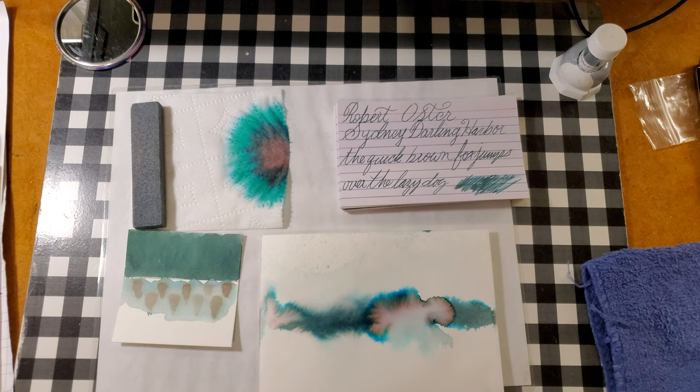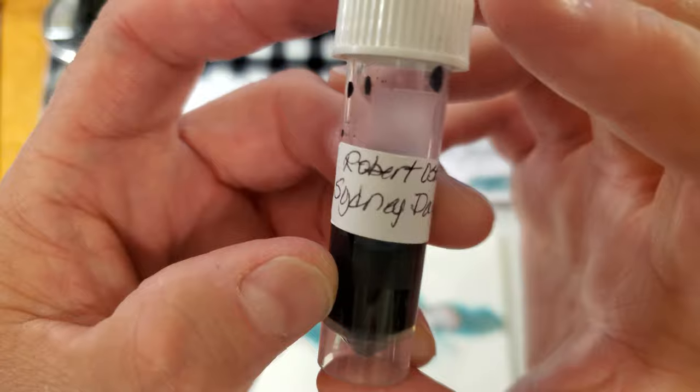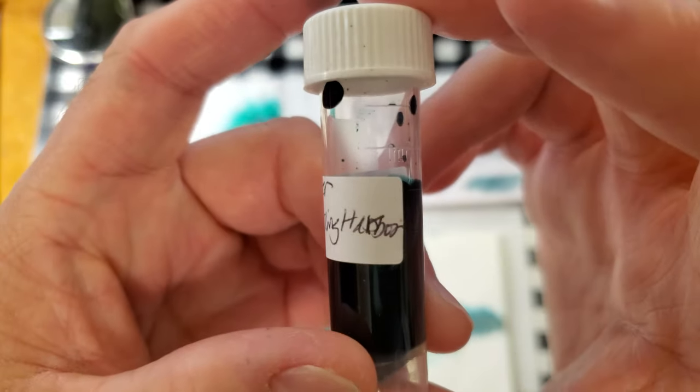Welcome, ladies and gentlemen, to the Marilyn Darling Show. And welcome to another episode of an ink review. Today, we are looking at ink from Robert Oster, Sydney Darling Harbour.